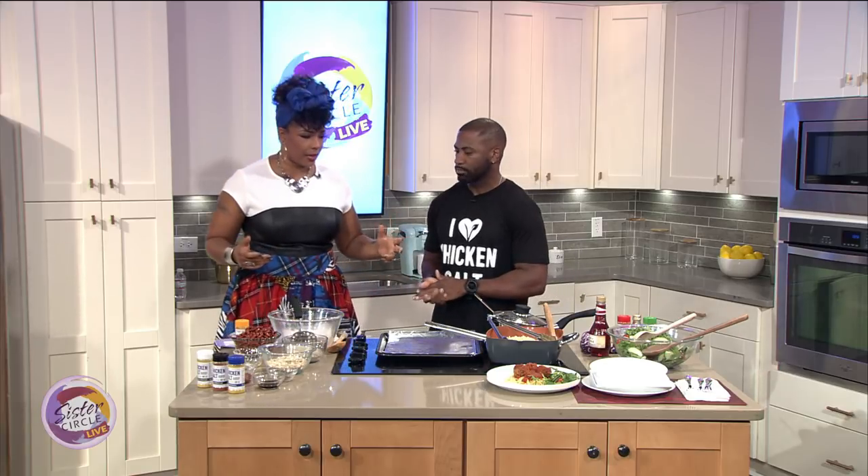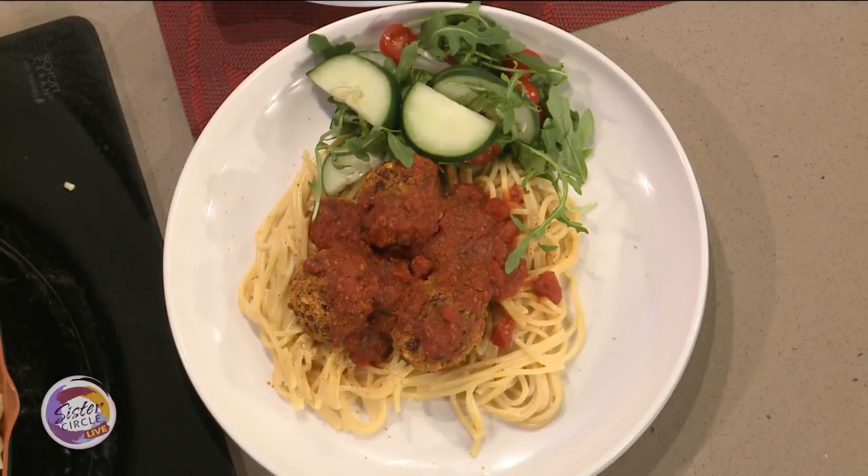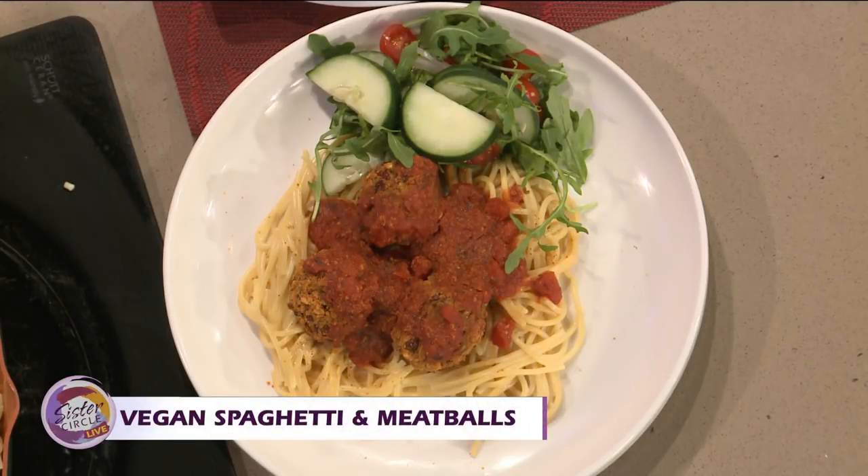So what are we making today? I'm going to make a special vegan meatball and spaghetti recipe. We at Jada Spices are all about encouraging healthy home cooking, and vegan dishes are a great way to incorporate good ingredients into your diet.